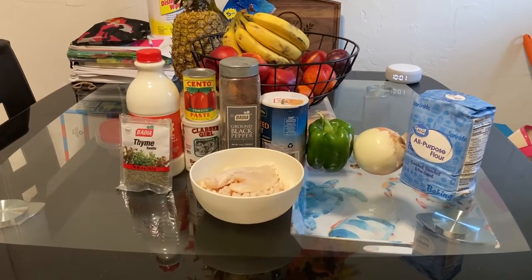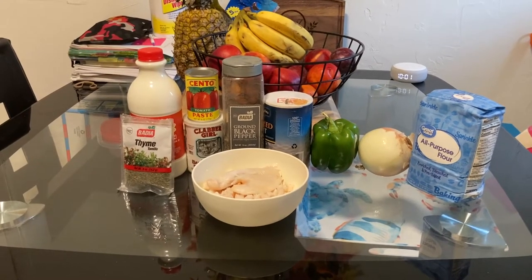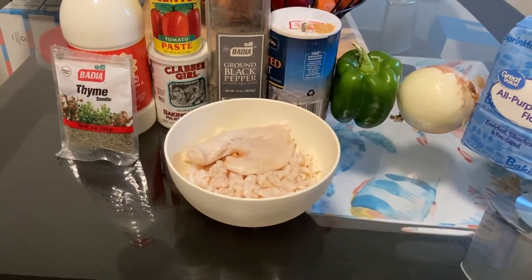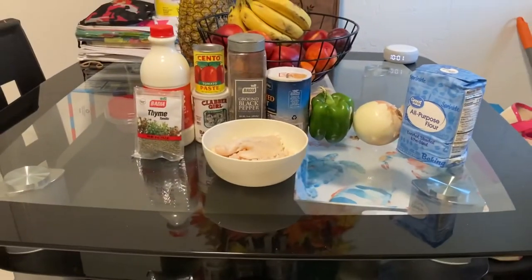We're going to start off with flour, onion, bell pepper, salt, pepper, tomato paste, baking powder, milk, and thyme. And as you can see, I have conch in a bowl that's already cut up. Okay guys, let's get started.